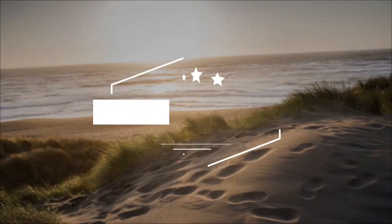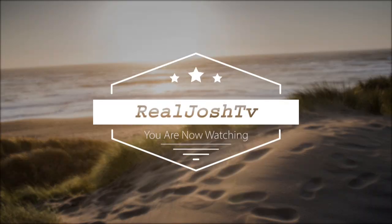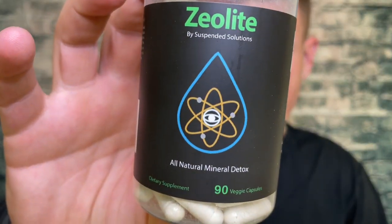30 days, 30 servings, 90 pills — exotic supplement that does a lot of stuff. Suspended Solutions — I'm really, really liking it. Hey, what's up guys, it's Josh here. Today I want to do a little review on this Zeolite from Suspended Solutions.